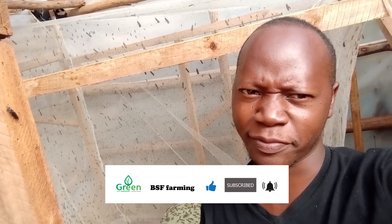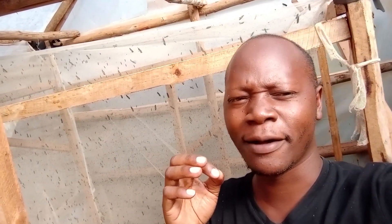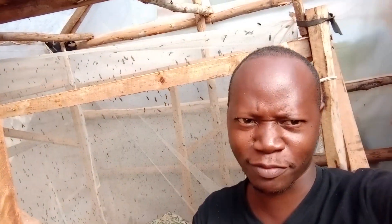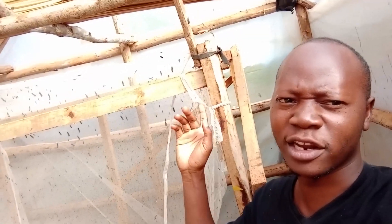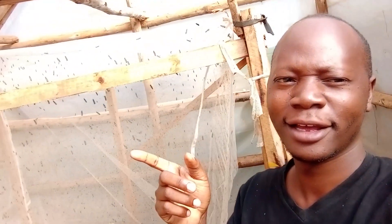I've been receiving messages from friends asking about their love cage. What I can advise is: make sure the love cage is tall enough — at least 6 feet. Research has shown the love cage should be tall enough because the males like to fly up and do acrobatics to attract the female. The mating takes place in the process of flight, so make sure the love cage is at least 6 feet tall.